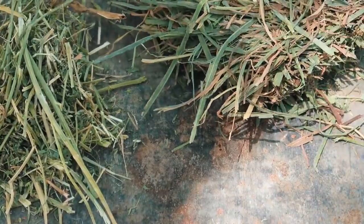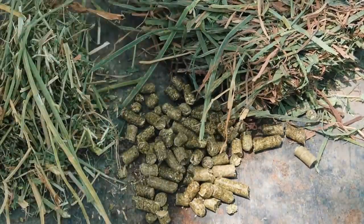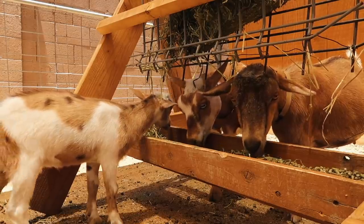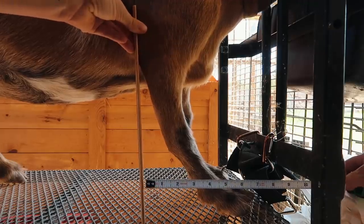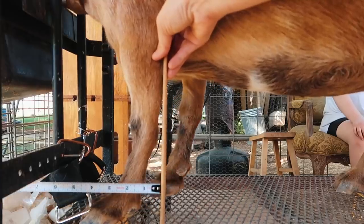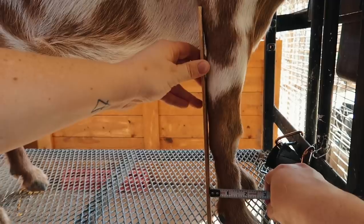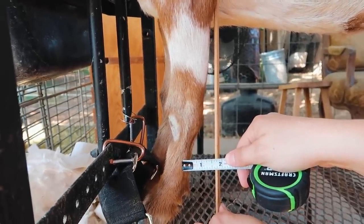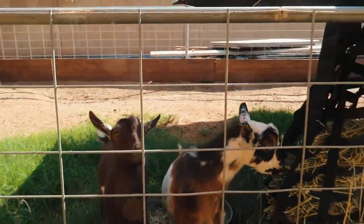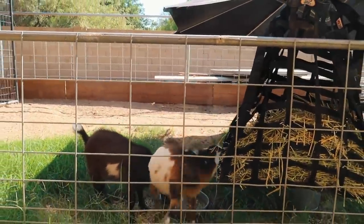So instead of feeding alfalfa, we're going to feed them a mix of orchard grass, timothy hay, and teff hay, and also give them a mineral mix that has less calcium in it. The plan is to keep Penny, Willow, and Winnie all here in this goat area for the next few months. We're going to be really good about measuring this — I've already got a baseline of where their legs are at — and we're hoping this will help their legs straighten out over time. Winston will also be on this diet; he'll just be in with Zorro.